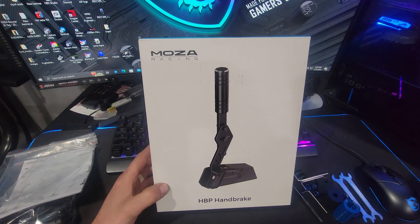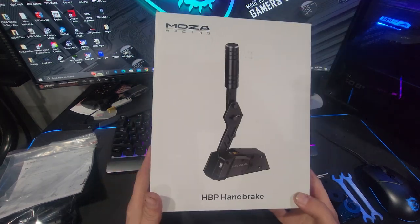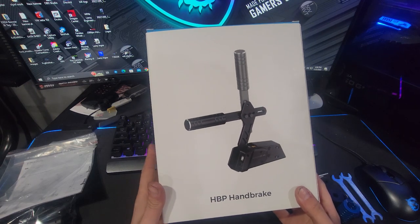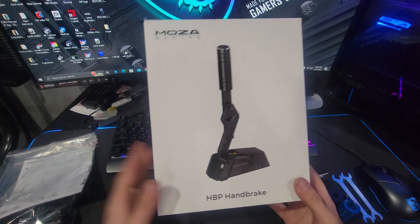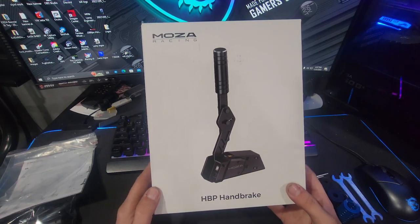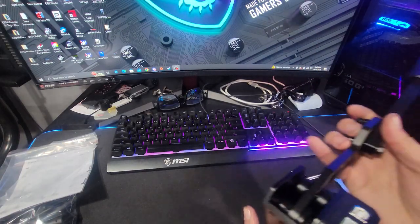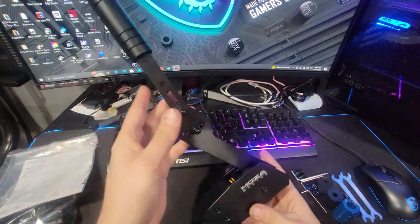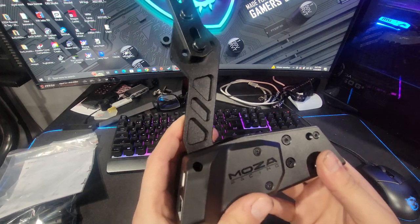Hello everybody, I'm Evil Rabbit and today we're taking a look at the HPP handbrake from MOZA Racing — definitely an exciting addition to the MOZA equipment I already have. If you guys want to get your own MOZA Racing handbrake, make sure you check the link down in the description box below. The handbrake is right here so we're going to take a look at this real quick, go through some of it, then get it on the rig and go full send and test.